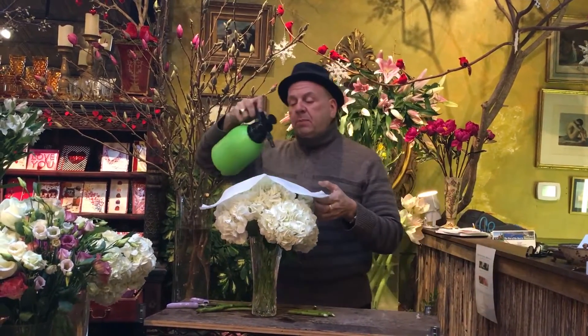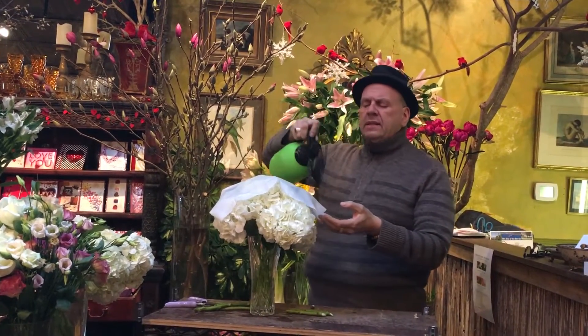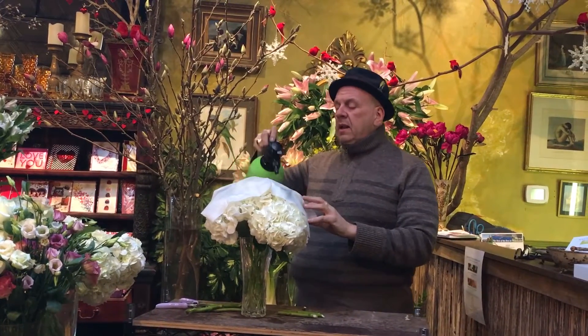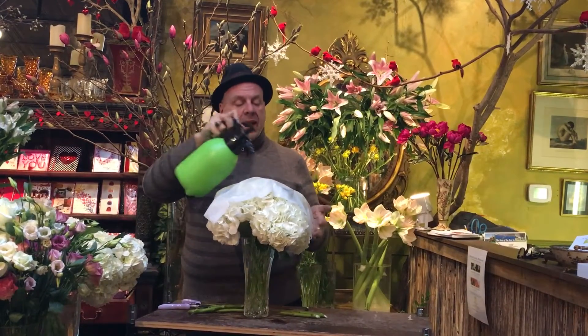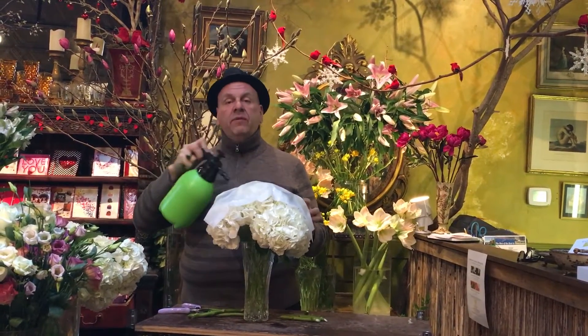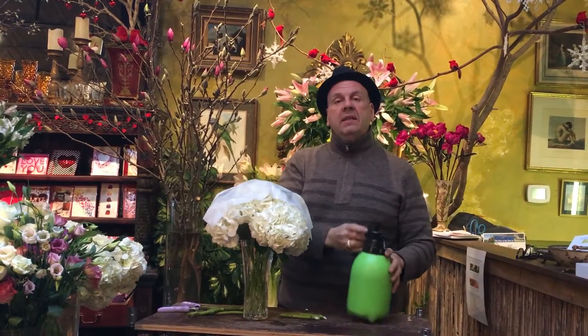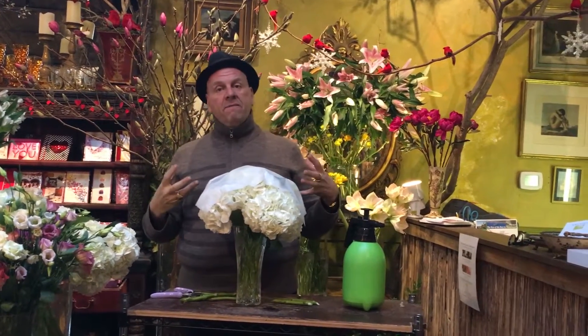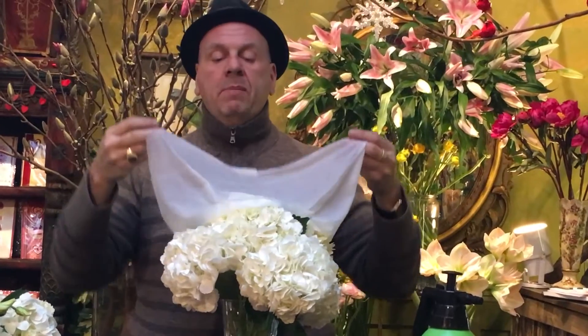Place a plain paper towel over top of them and spray them with water — really soak and saturate the paper towel. Then take the entire arrangement and put it in the refrigerator for about four or five hours, and you'll be really surprised. The hydrangeas will rehydrate, they'll come back to life many times, and when you take the paper towel off they'll be beautiful.